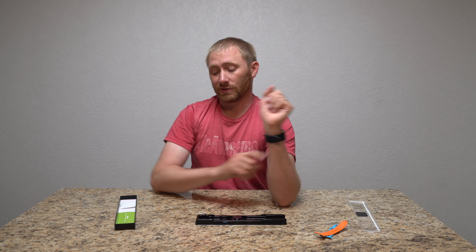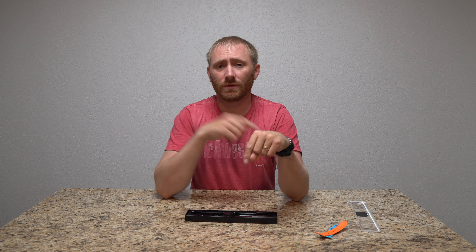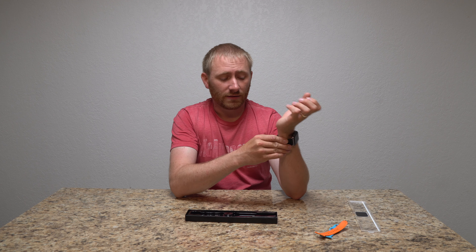I definitely recommend checking this out. I'll put a link directly to this band where you can purchase it at the top of the description — if you purchase from the link you are supporting the program, thank you very much. I highly recommend it if you like the feel and look of leather as a watch band. They do offer different colors; this is just the black one.